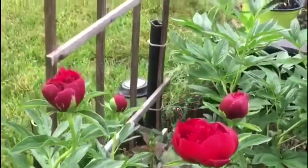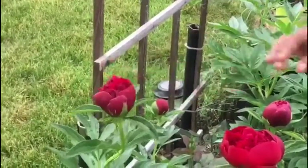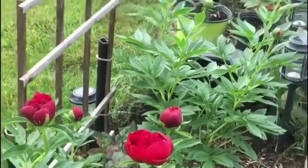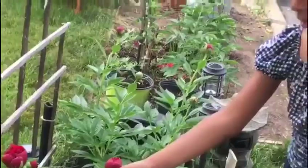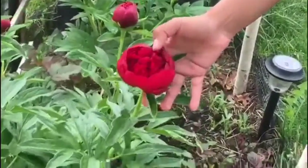The next stage is the marshmallow stage. As you can see, they are a little squishy. Next we have the early blooming stage, and the early blooming stage is beautiful. You can see it has many petals to the flower.